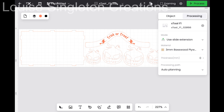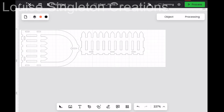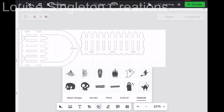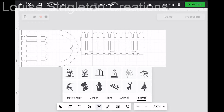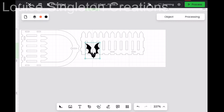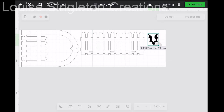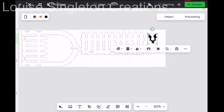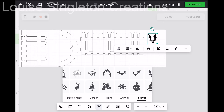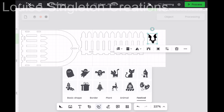I use the X-Tool Creative Space app on my iPad, so unfortunately you can't see the cursor where I'm pointing. Using the iPad isn't ideal for showing you what I'm doing, but that's what I use, so I'm sorry about that. In the app there are different shape options and there's a festivals section with lots of different Halloween pictures in there.